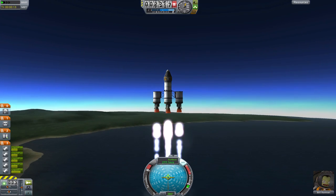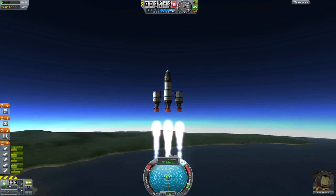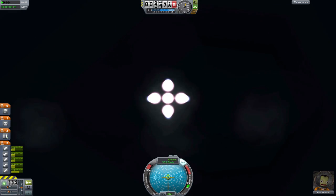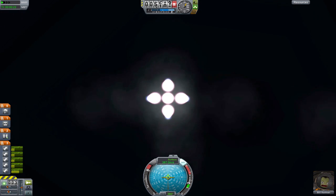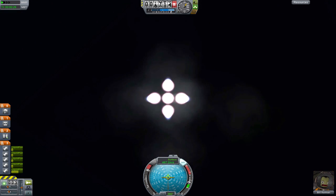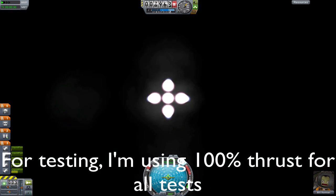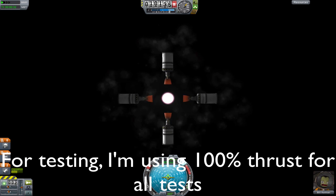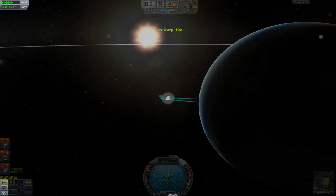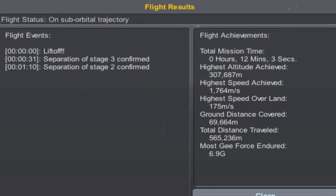For our control test, all engines are fired on launch with no fuel ducts whatsoever — a basic booster configuration. Because of this, the craft has a pretty high thrust-to-weight ratio — in fact, it's too high. A good portion of the speed gained is bled off due to drag. Another problem is that the central tank is being emptied the whole time, even in the lower atmosphere. All of these poor design choices result in a maximum altitude of only 308 kilometers.